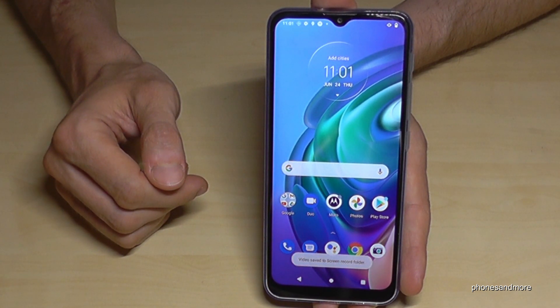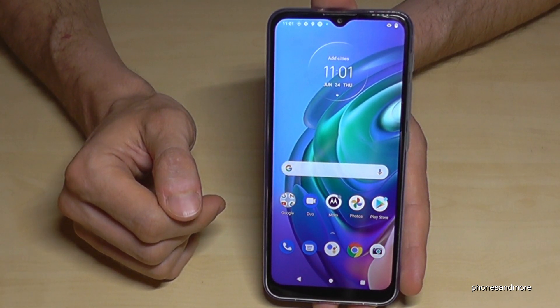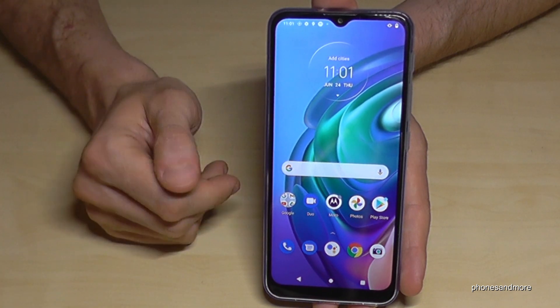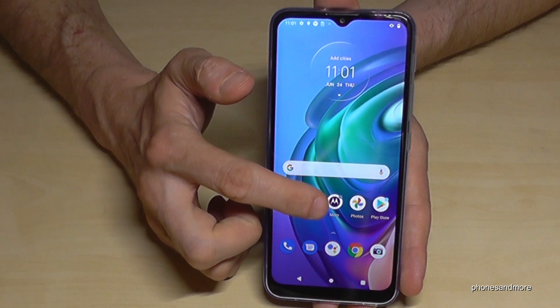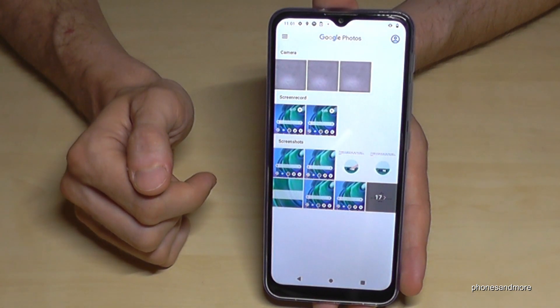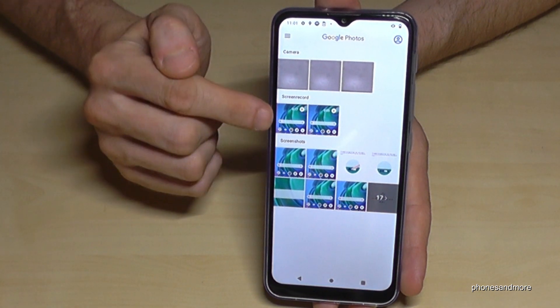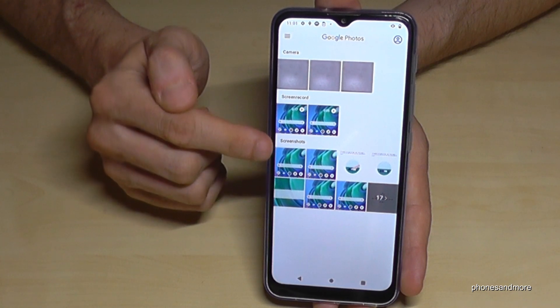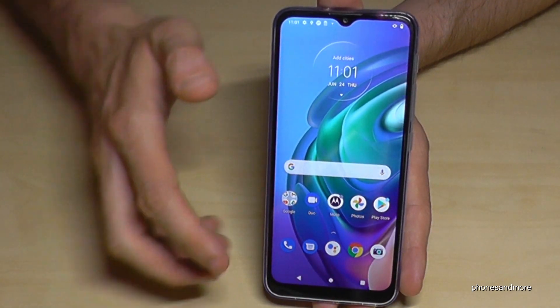The screen recording will be saved to your gallery. Speaking of the gallery — that is also where you find your screenshots and screen recordings. Go to Photos and you will see categories for screen recordings and screenshots.